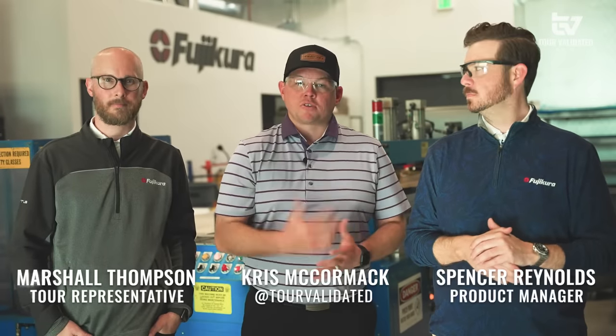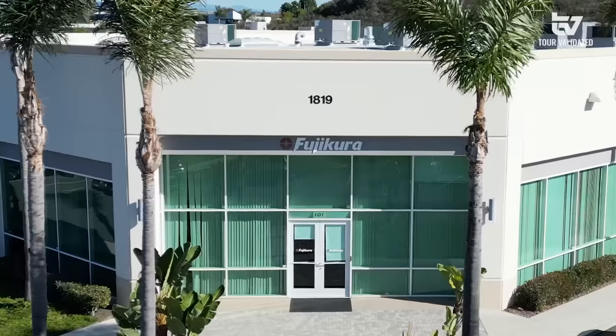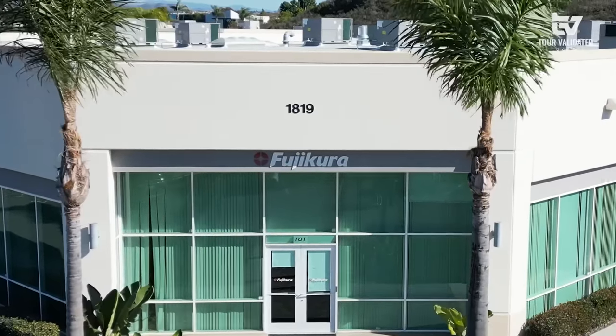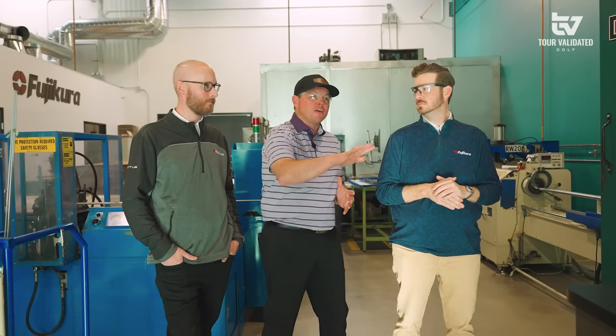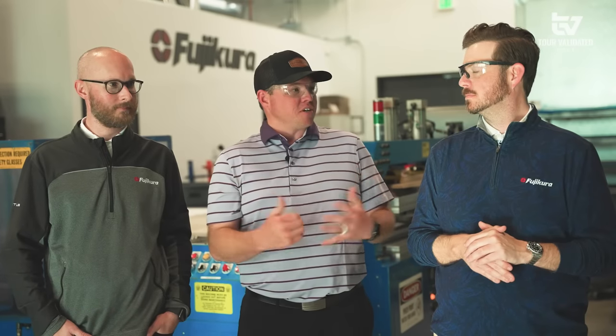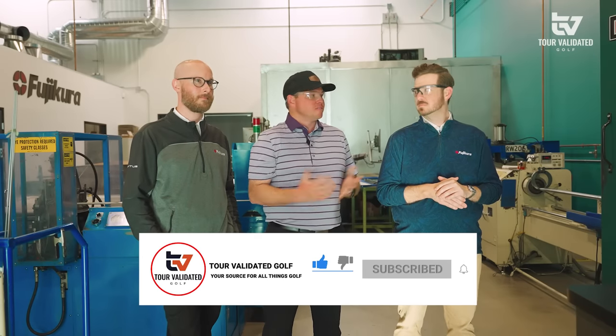Hey everybody, welcome back to Tour Validated. Chris McCormick here with Marshall and Spencer, and we are at Fujikura HQ here in Carlsbad, California. Today, something really cool — we've got an opportunity to look behind the curtain and see how some of the best shafts in the industry are made. So before we jump into this, make sure to give us a like, subscribe to the page, and with that, let's get into it.